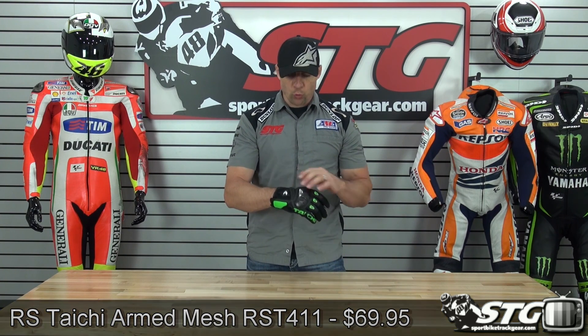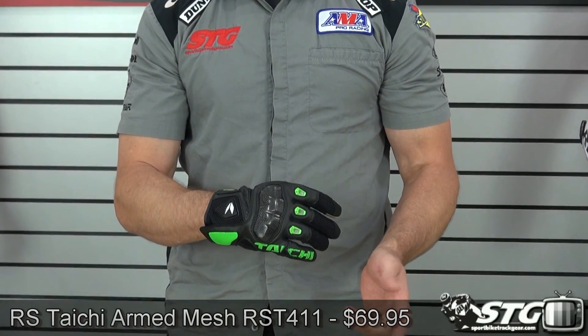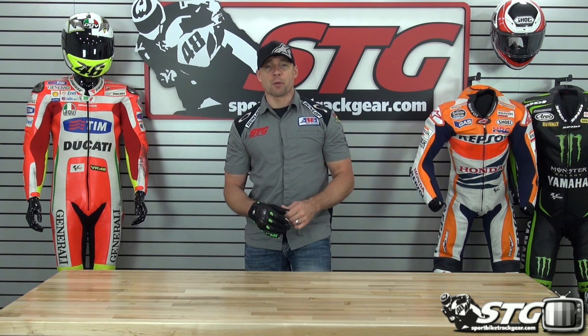They're available in the green that you see here, an all-black, black-red, blue, red, and white. Retail $69.95. Sizing spans from small through 3XL. No restocking fees here at STG, and free shipping for any order over $40 to the lower 48 United States with really affordable international shipping rates.